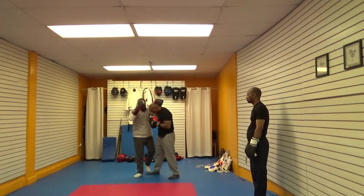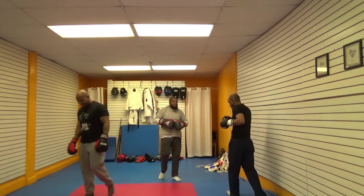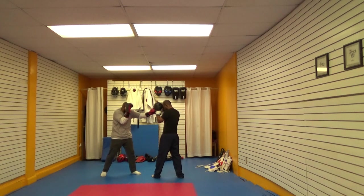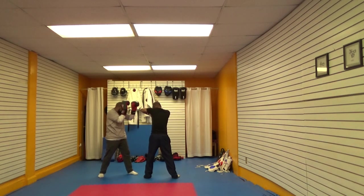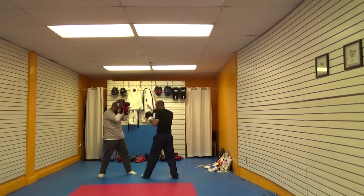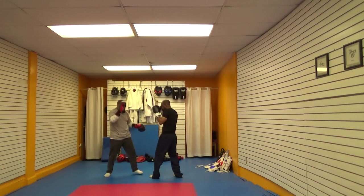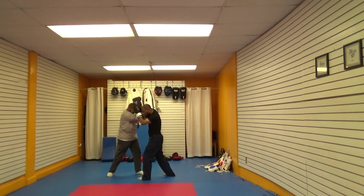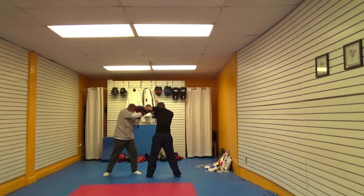Elbows in — Dave, come in. The hands are up for dealing with the elbows. Elbow comes in — here. Double elbow too. You can catch it up here, or you can catch it on the glove.